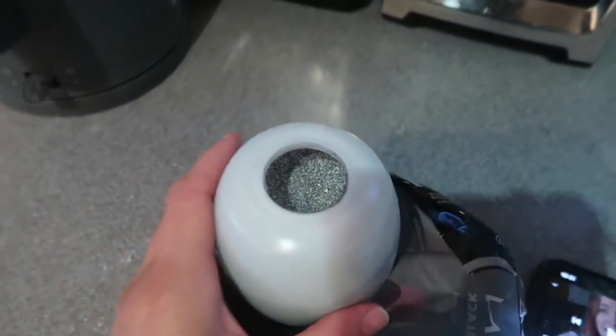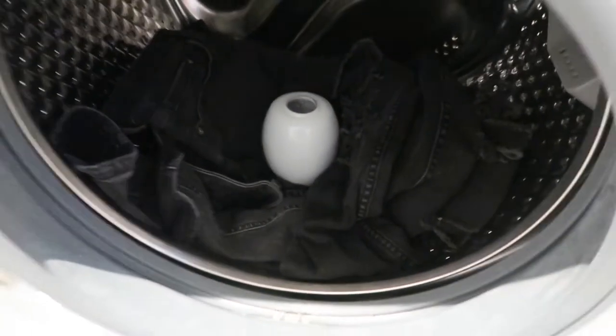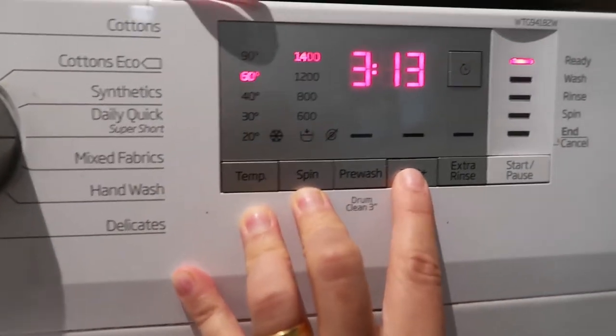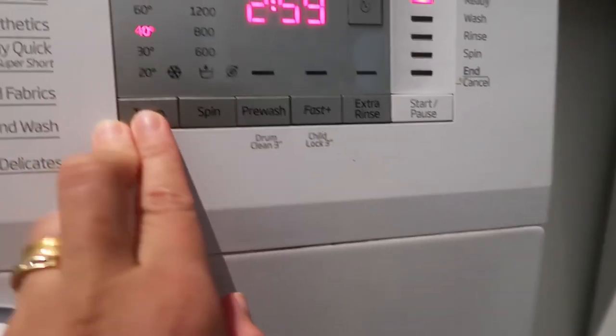Based on their instructions, I have to put this in. I've opened it already — so that's the dye. I'm just gonna put that in my washing machine, and since it's cotton, I'm gonna put a little bit of fast wash.